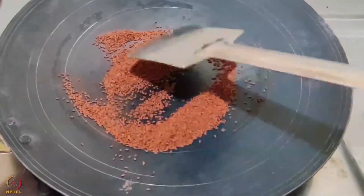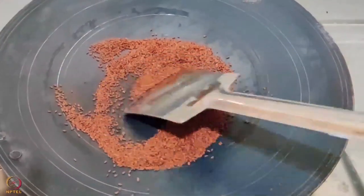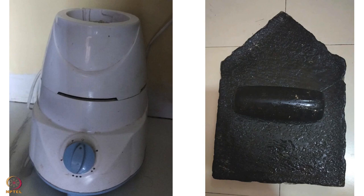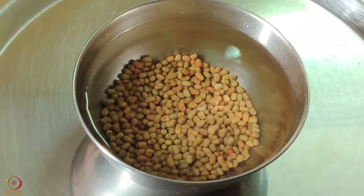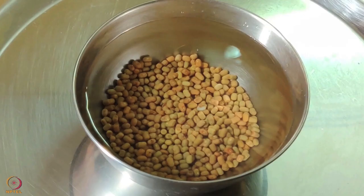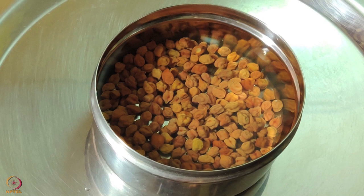To prepare garden cress seeds powder, roast 1 tablespoon of seeds on low to medium heat till they change color. Allow the seeds to cool, then grind them into a powder on a stone grinder or a mixer. To make sprouts, soak green gram, bengal gram and moth beans overnight separately. Drain in the morning and tie them in a clean muslin cloth. Leave them in a warm place to germinate for 2 days. Please note, moth beans may take longer to germinate compared to green gram and bengal gram, so plan your recipe accordingly.